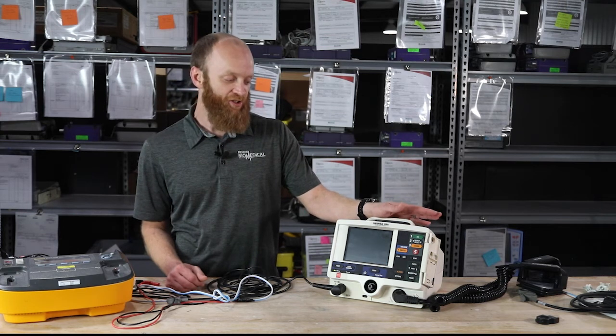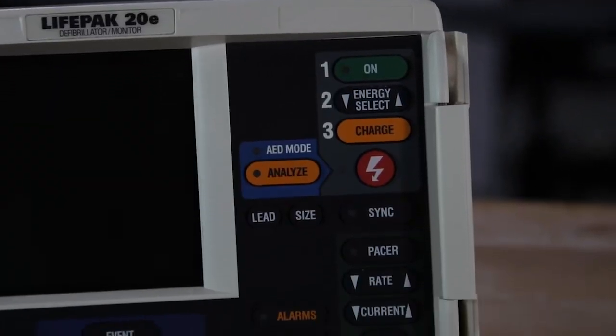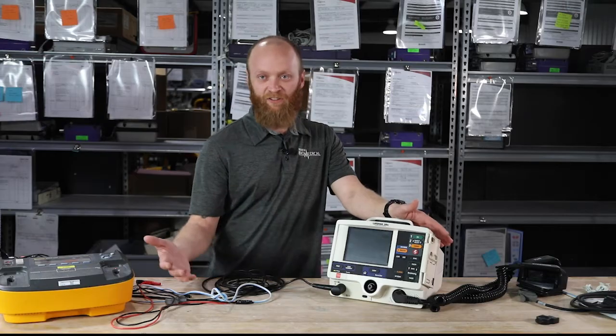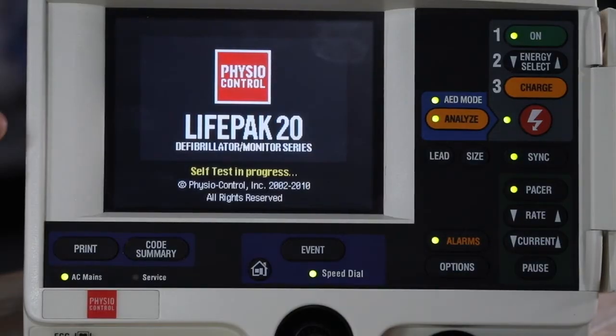There is no blood pressure monitoring. If you want to monitor end-tidal CO2, you have to purchase a code management module for the bottom. You can then monitor end-tidal CO2, plug in your filter line or nasal cannula, and it's ready to go.